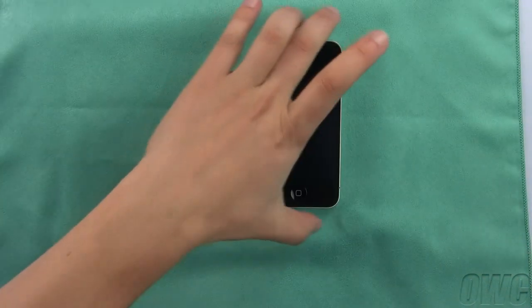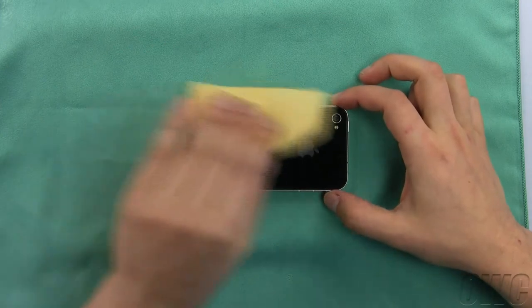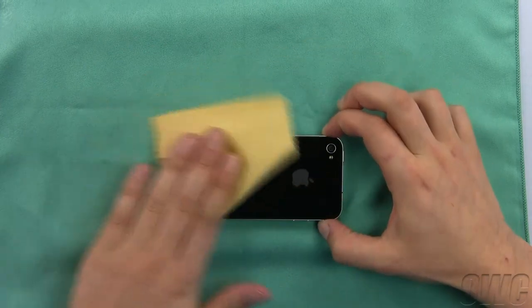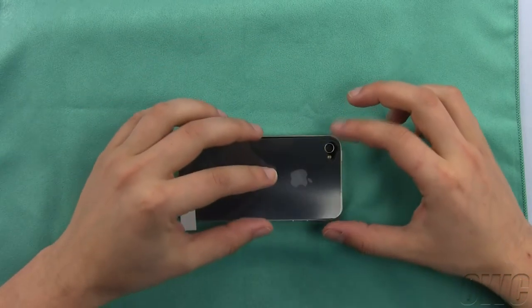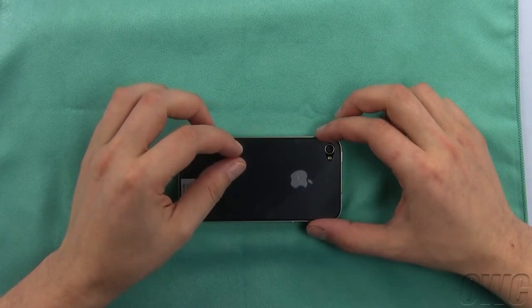Now we can install the cover on the back of the iPhone 4. The process is effectively the same as the front. First, wipe off any dust or fingerprints using the lint-free cloth. Next, peel off the protective film labeled back. Line up the cutout in the protector with the iPhone's camera lens. Then, carefully lay the rest of the cover down on the iPhone.